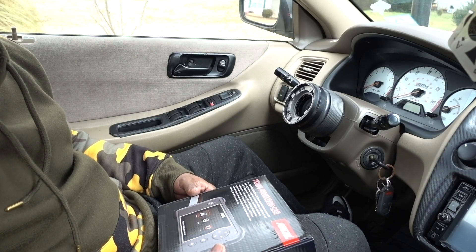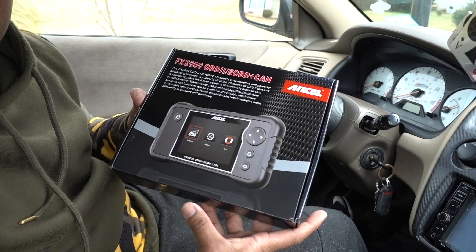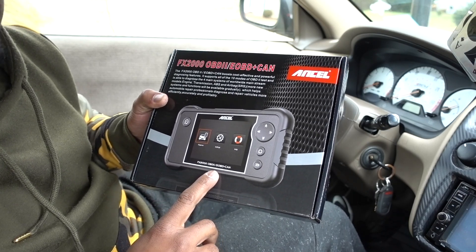Hello guys, welcome to another episode. In this episode I have a product review — I finally got one of these professional scanners. This is going to be the Ancel FX2000.